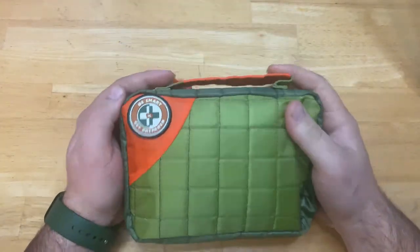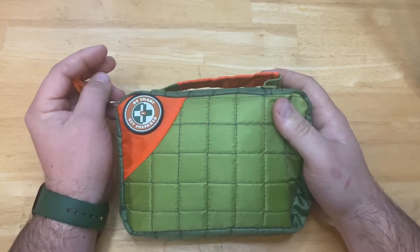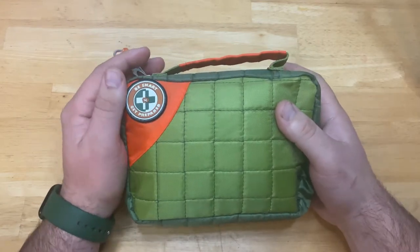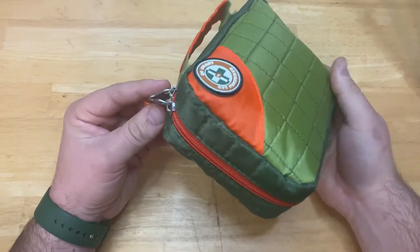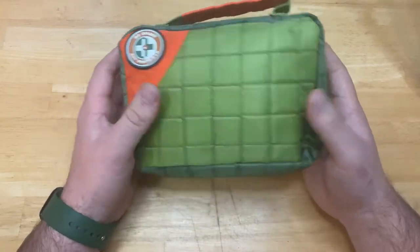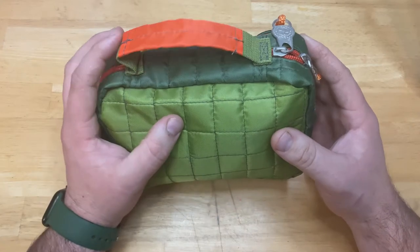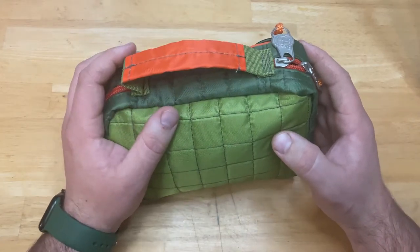What's up guys, it's Jeffrey back with another first aid kit review. This is the Happy Wonder Outdoor Kit by Be Smart Get Prepared. This is a 134-piece kit — quite a bit more than our other first aid kit, at about three or four times the cost. I think this was about $20; the other one was $5. I've had this one for maybe a month or so, it's been in my camper and we've never used it, so everything should be in here.